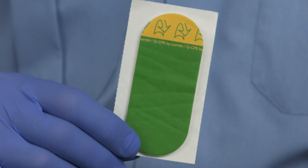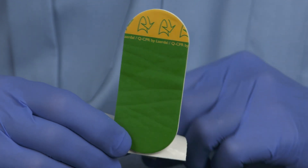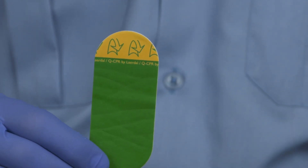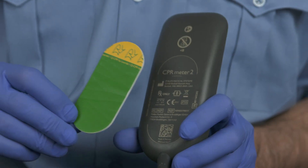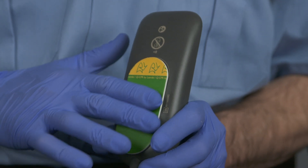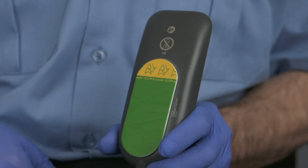To attach the adhesive pad to the meter, peel one pad off the strip, exposing the adhesive surface on the underside. Apply the pad to the back of the CPR meter, covering the entire flat oval surface. Do not peel off the green liner from the front of the pad until you are ready to apply the device to a patient.